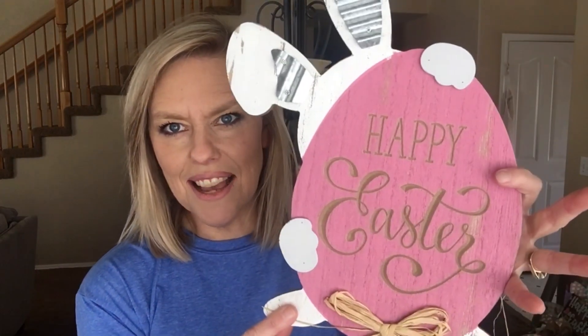Hey everybody, I'm Steph with Steph's Door Decor and today we're making a deco mesh Easter wreath using ribbon and floral. I'm going to show you step by step how to go through the process of assembling it. We're also using this sign, 'Happy Easter,' as our inspiration for this wreath, so stick around.